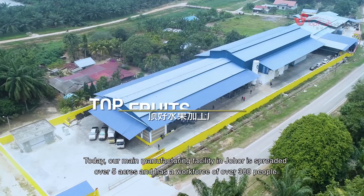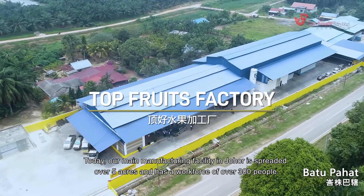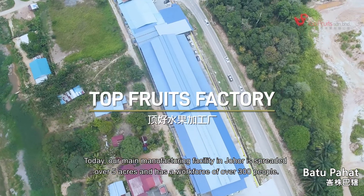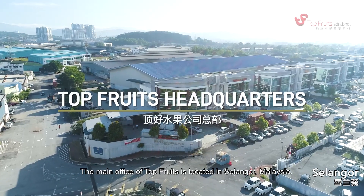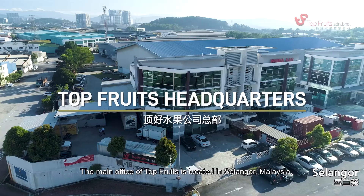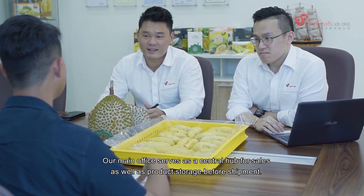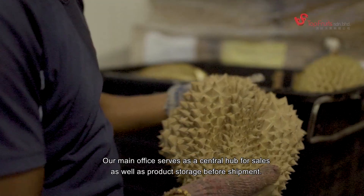Today, our main manufacturing facility in Johor is spread over five acres and has a workforce of over 300 people. The main office of Top Fruits is located in Selangor, Malaysia, and serves as a central hub for sales as well as product storage before shipment.